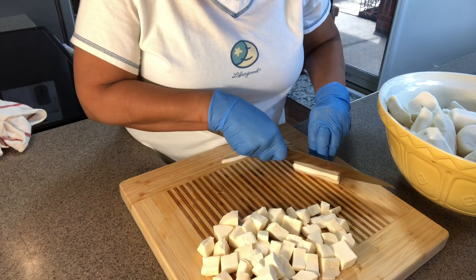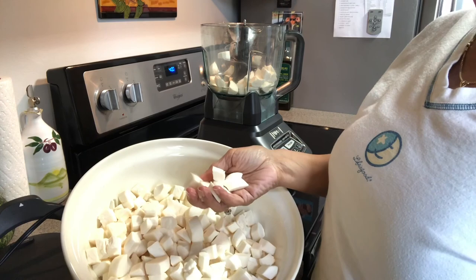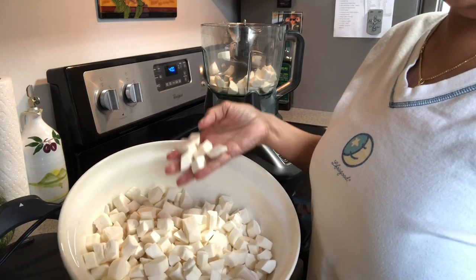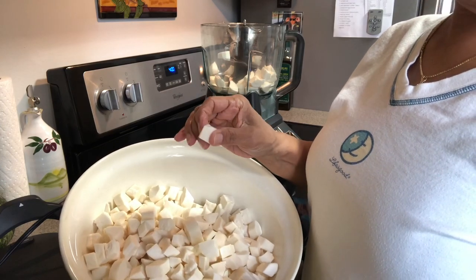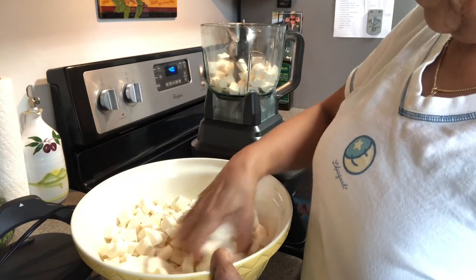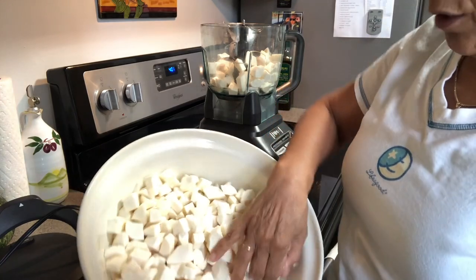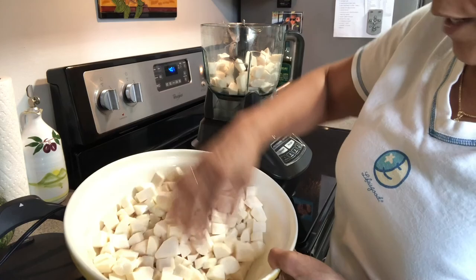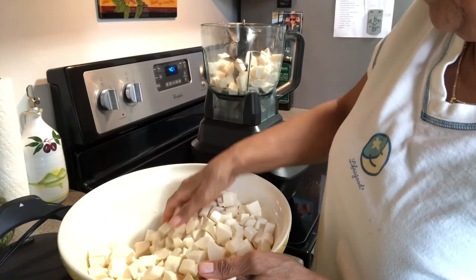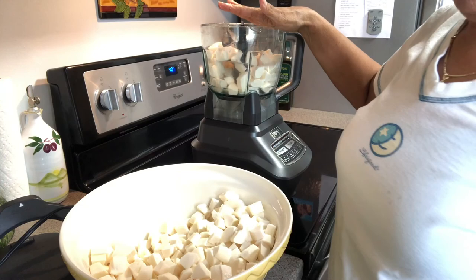I'll bring you back when I'm done prepping to show you how I put it in the ninja. So here's what it has to look like. I really like the frozen yuca versus the fresh one you have to peel — it's softer, so it's more forgiving on the blades. Add a little bit at a time. There's still a lot of juice collecting at the bottom, so I'm going to transfer this to another bowl.